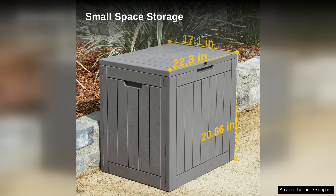In conclusion, the East Oak Outdoor Storage Box is a top-quality product that offers both functionality and style. With its spacious interior, weather-resistant construction, and easy assembly, it is a must-have addition to any outdoor space.